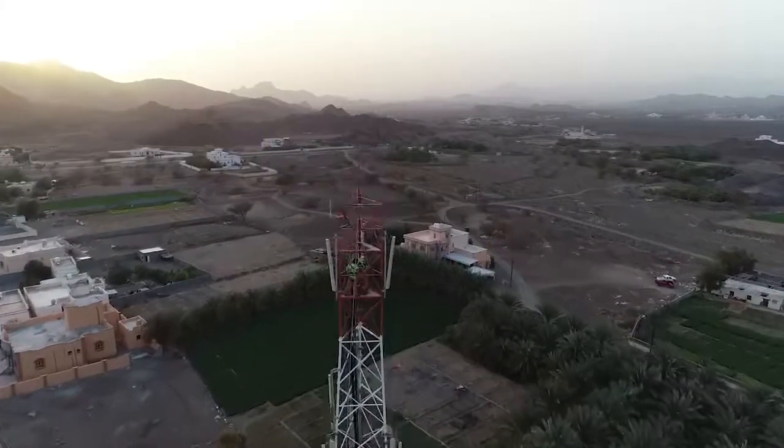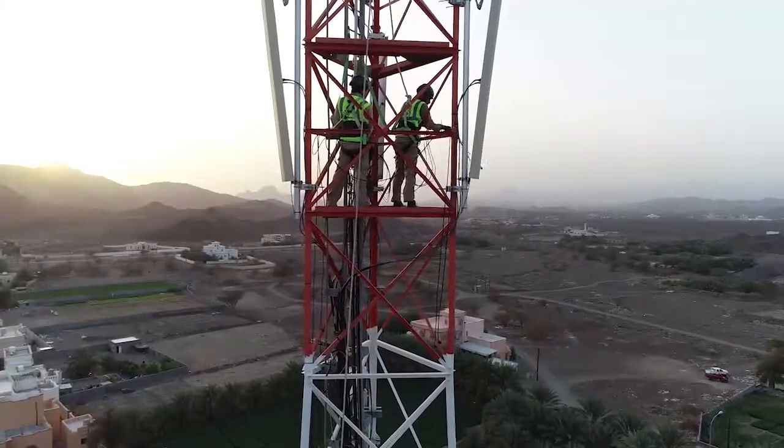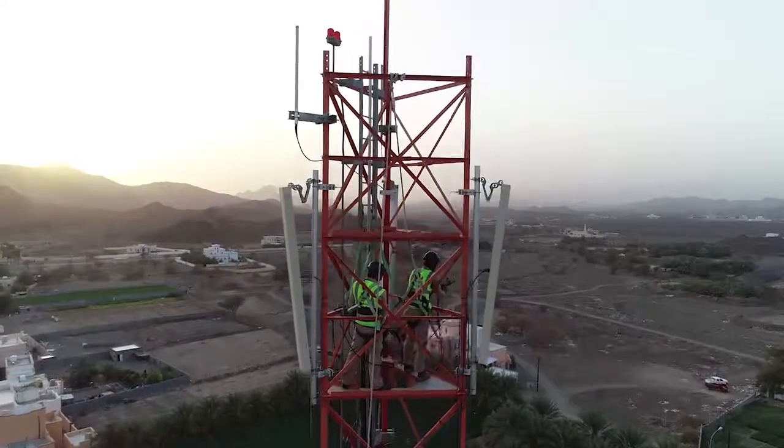The last step will be to connect the power cable to the RRU. Thank you for watching, stay tuned for more videos.